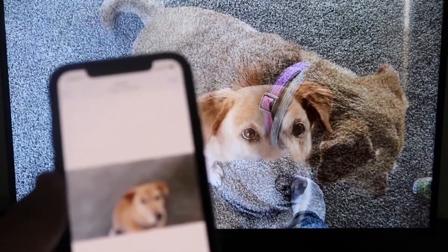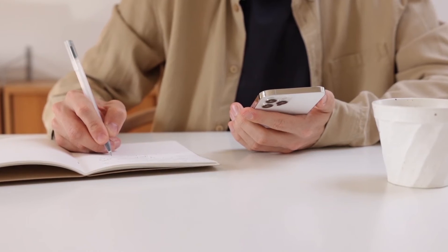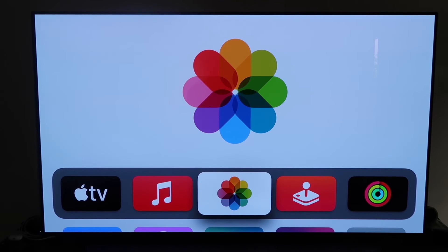The last way to mirror your iPhone is probably the easiest of the three, but also the most costly — using an Apple TV 4K. First, make sure you have your Apple TV 4K set up, gone through all the installation steps, and attached it to your iCloud account.